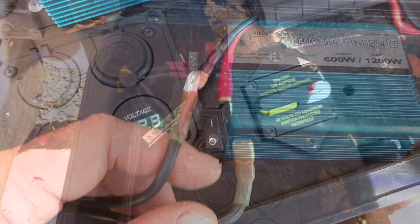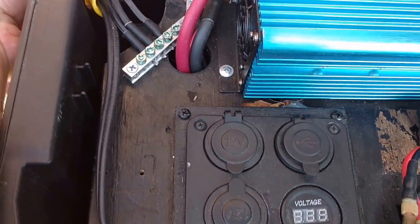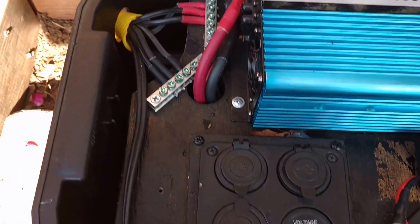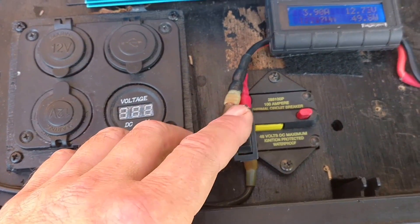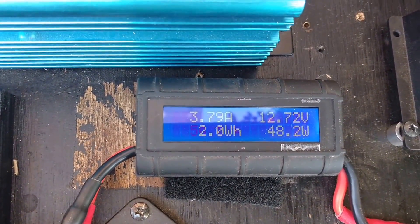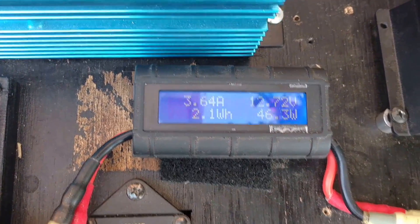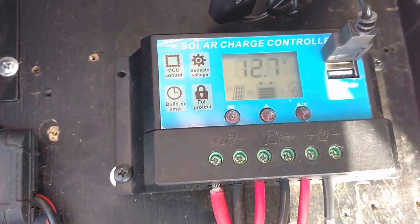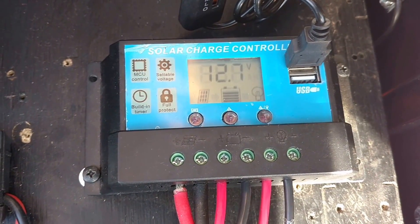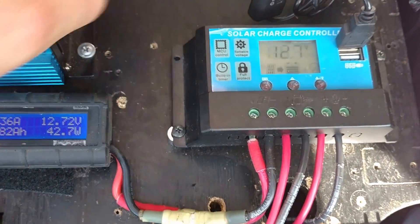Solar input there. Now I've got everything hooked up. There's the solar going in through that switch, and also to the GT Power Analyzer for real-time power readings, volts, and current. That goes into the solar charge controller. Cleaned up some of those wires and also put some ferrules underneath the solar charge controller to get it up off the deck.